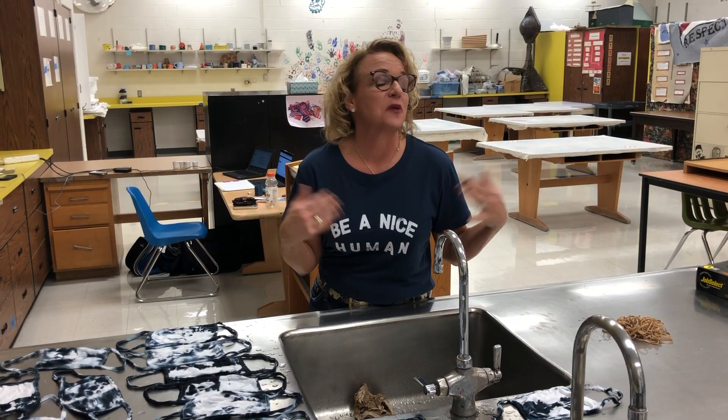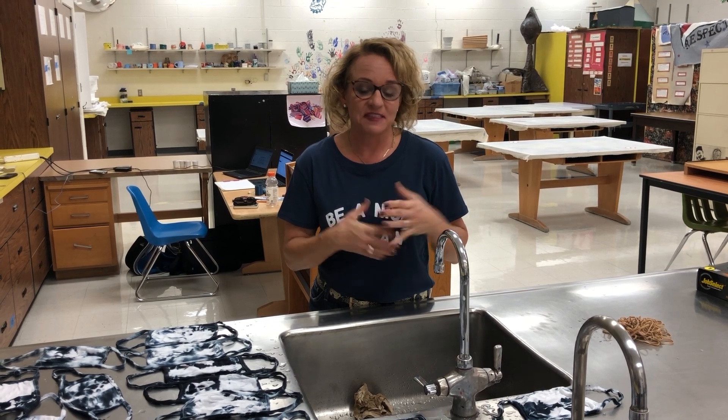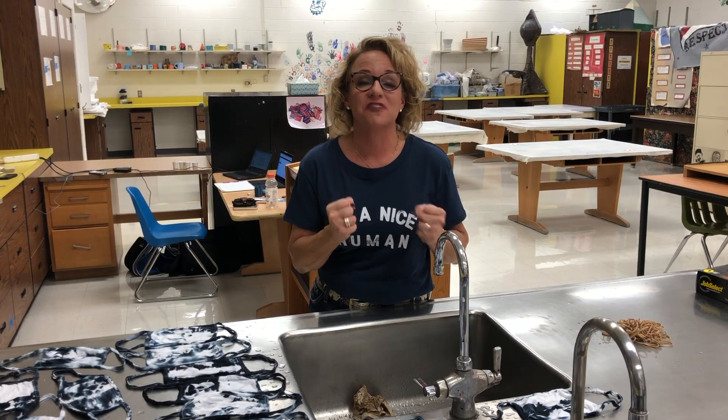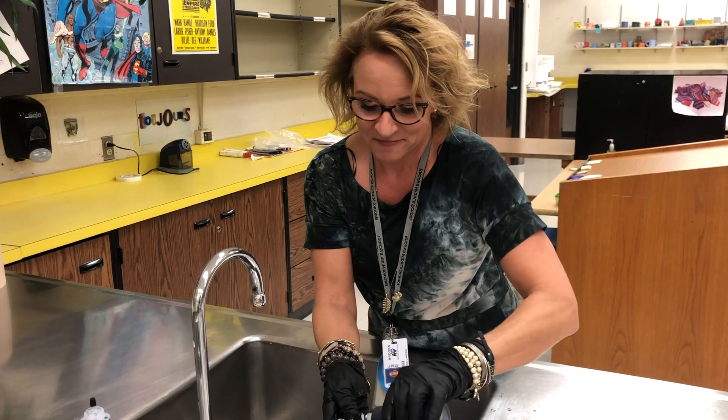I got a lot of great feedback from our staff about this, and I think once they see it and can put it on, they're going to love it. So it'll be really fun to see them in it. That's the story — I love my bulldogs and I'm just trying to throw some spirit into the air right now. Thank you.